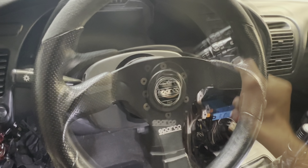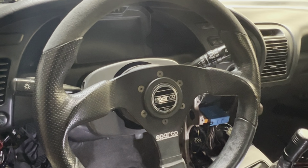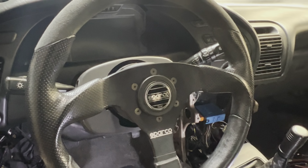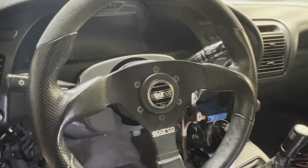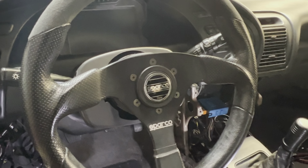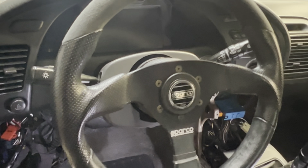Another benefit of removing the tilt steering wheel and the older electronic MR2 hydraulic power steering pump — I saved about 10 or 15 pounds. I don't remember exactly, but it's pretty substantial. Enjoy the video, and if you like it, give it a thumbs up.